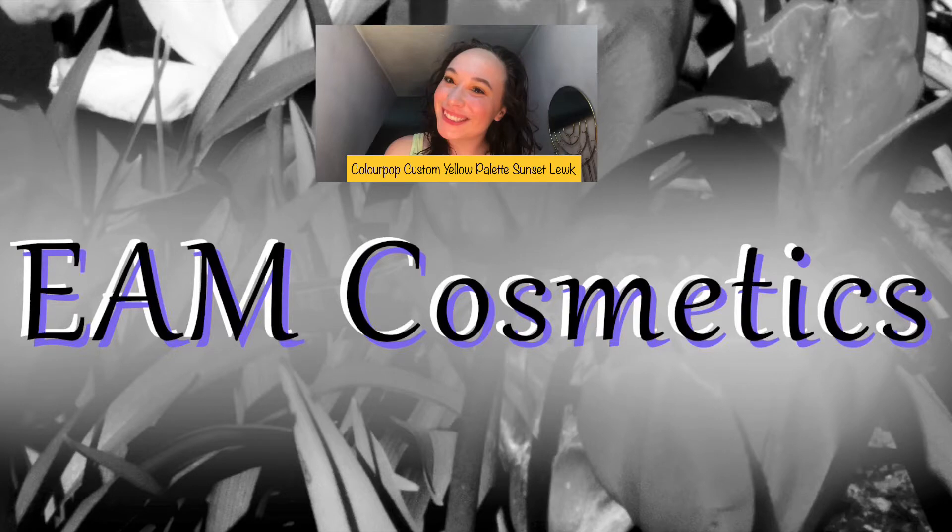Hello everyone and welcome! Today I'm going to be doing a sunset look using a custom ColourPop palette. We're going to start off with some concealer — I'll be using the Becca concealer in Linen under my eyes and on top of my eyelids, acting as a primer. Then we're going to use a beauty sponge made wet with some setting spray.